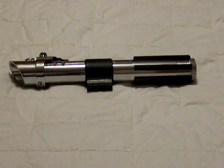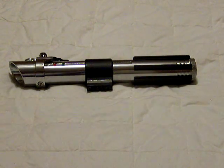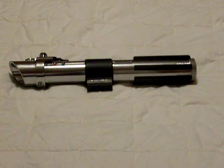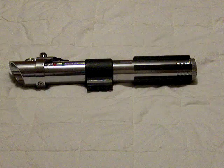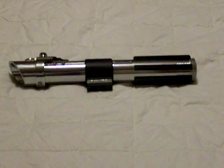Hey everybody, this is Graven again. I'm just showing off my new Sabre that I did — I customized. This is an Anakin Attack of the Clones. This was a MRFX that I completely gutted and put in a blade holder, a Scion LED, and a regular MR card battery holder, and still kept the speaker and all that stuff.